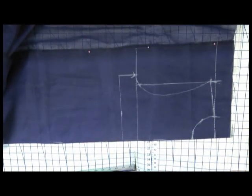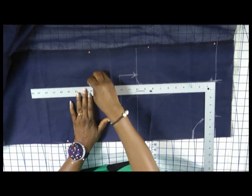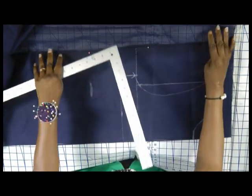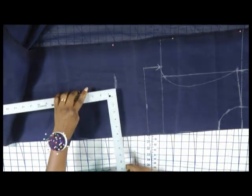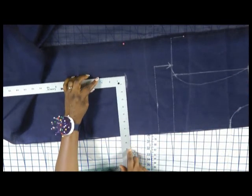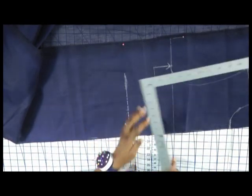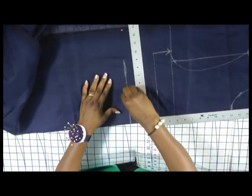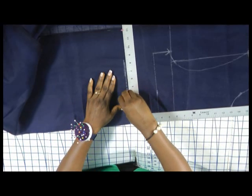Next I am going to construct the waistline. Aligning my L-square — for this particular wearer the front waistline is 16. The front waistline and the back waistline actually help you to locate your waistline. The waist measurement for this wearer is 28 divided by 4, which is 7. I am also going to add one inch for the dart, which becomes 8. I will locate the dart position by first looking for the midpoint of 8 inches, which is 4. Then the one inch I will distribute half on each side — half inch on this side and half inch on the other side.